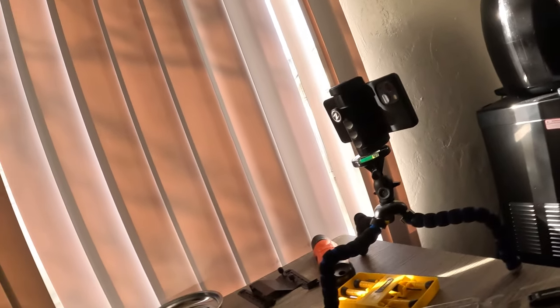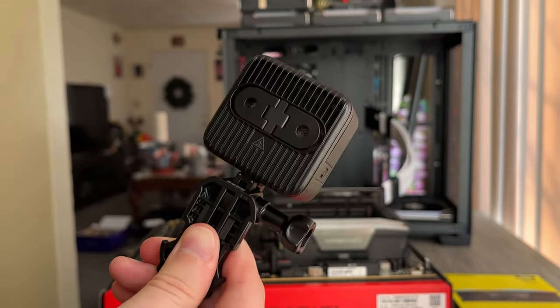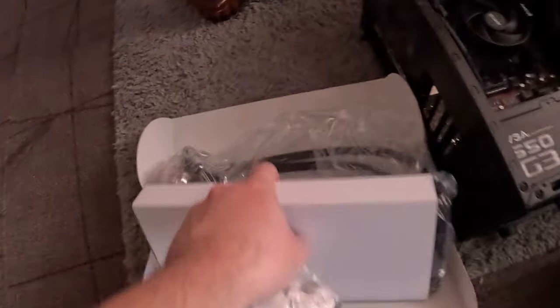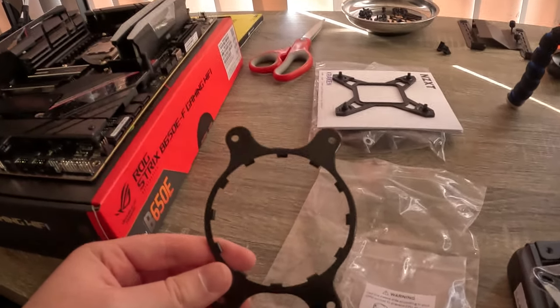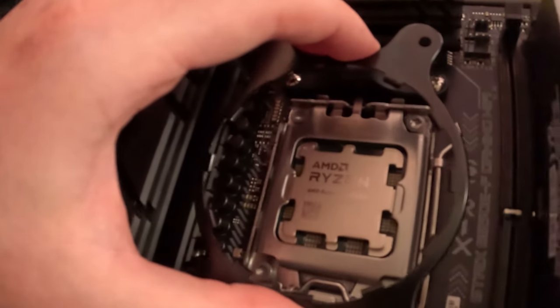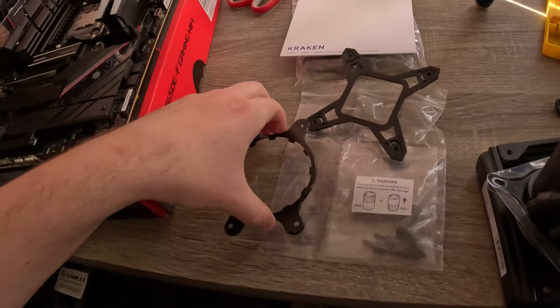Honestly this GoPro is getting hot. I put the holder on because holding this GoPro right here - the body gets hot - so I got the little holder on here. Anyhow, the next part I need to figure out is the bracket for the cooler. I gotta figure out if I need to use one of these and which one. Okay so this is the bracket I need to use - this one will go into those screw holes perfectly. So I gotta figure out what to do next.